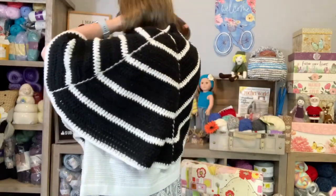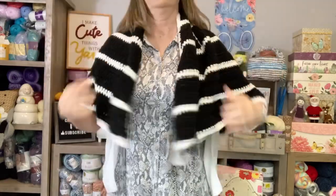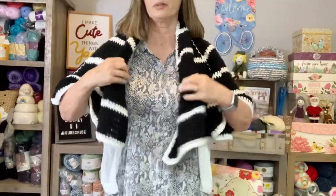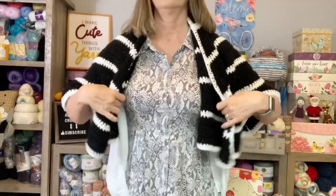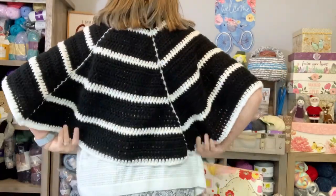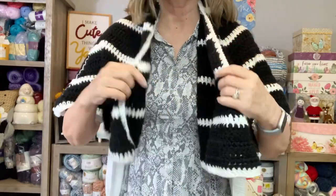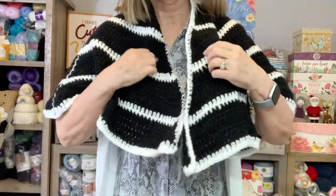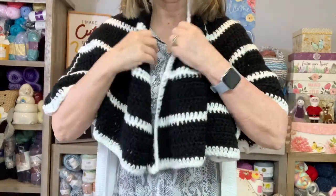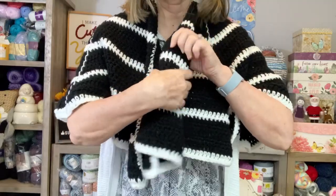It does fit me more like a wrap — that's what it's called — more like a cape or something. To get this back nice and smooth I've got all this bulk right here. But if I turn it like this...